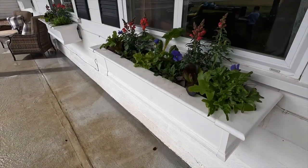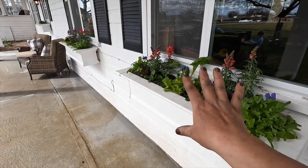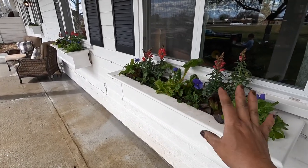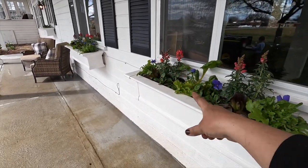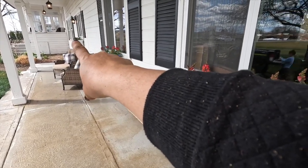I absolutely love how these turned out. The two three-footers ended up being our greens boxes - Swiss chard, spinach, lettuce with some edible flowers - and then the two-footer is what ended up being our herb window box. I decided to do it that way instead of intermixing the herbs with the greens because the herbs will stay around a lot longer - most of those are perennial here. The greens, once it gets really hot, we'll want to swap them out for some summer annuals that are more heat tolerant.